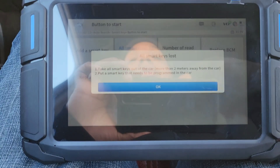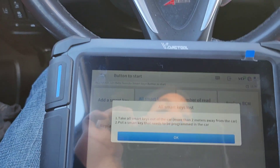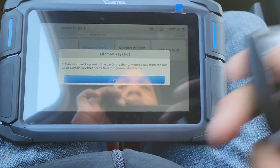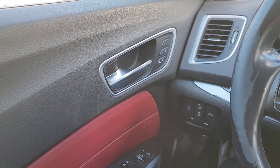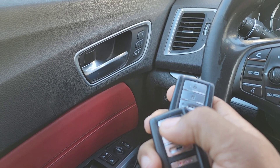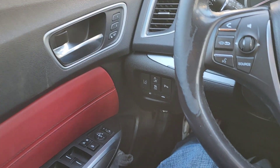Right now the keys are working. I'm going to delete them from the system and then add them both back and show you guys. At this point, the door locks work from the key — the second key, door locks work, everything works. So I'm going to delete them, show you that it doesn't work anymore, and then program them back in.